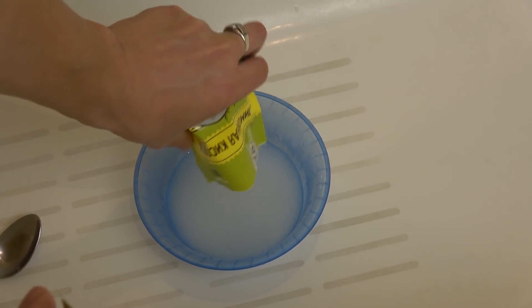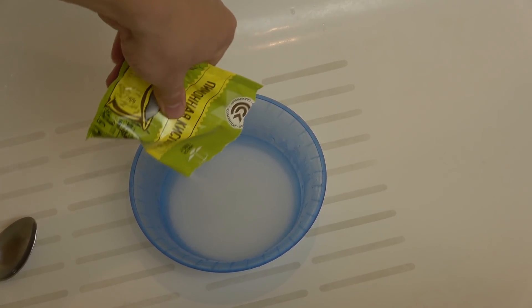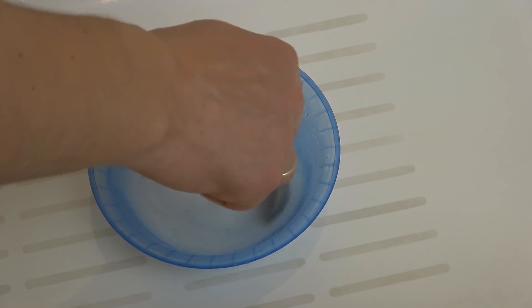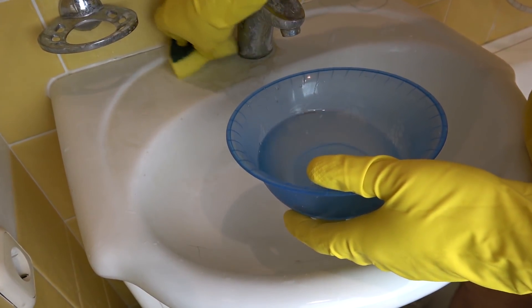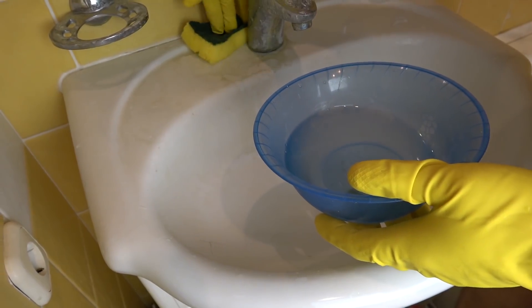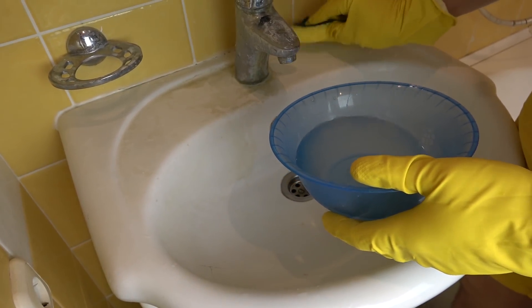Заливаем лимонную кислоту одним стаканом теплой воды — у нас стакан 200 миллилитров. Перемешиваем до растворения лимонной кислоты. Получается вот такой раствор. С помощью губки распределяем его по всей поверхности ванны и умывальника. Не забываем смочить смесители и другие элементы.